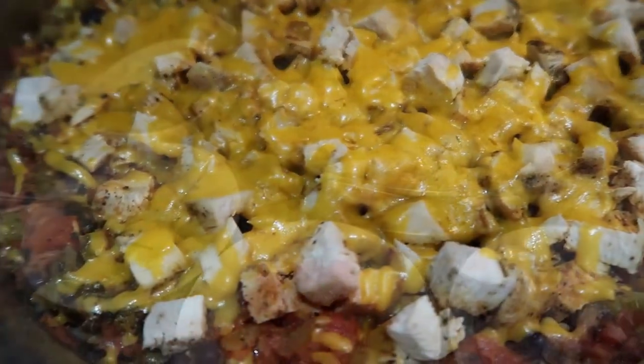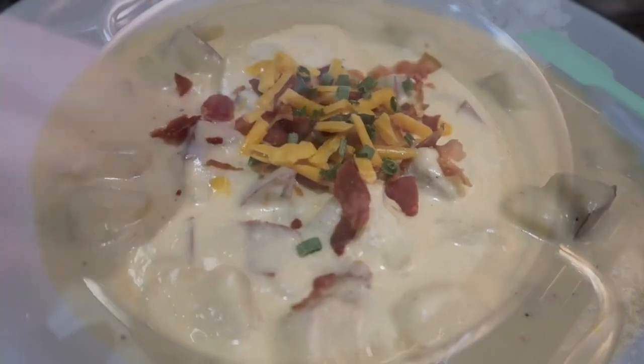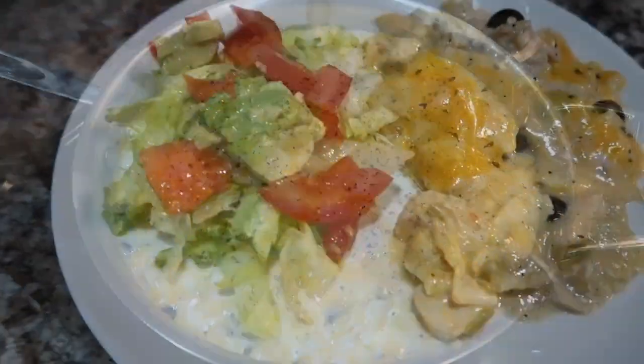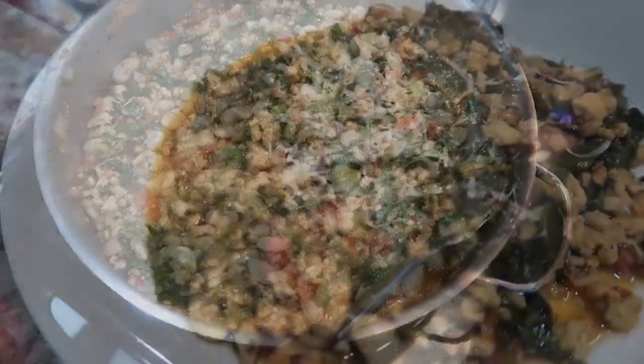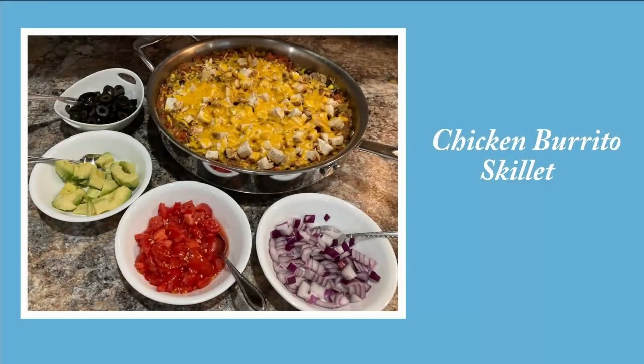Hi friends, welcome back to my channel. If you're new, my name is Amanda. I'm really excited to be bringing you four delicious one-pot or skillet meals — however you'd like to call them. These are going to be easy, perfect for a weeknight meal, and delicious as well. Go ahead and give me a thumbs up if you're excited to see these, and we'll go ahead and get into the first one.